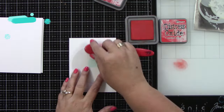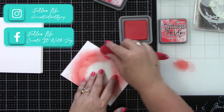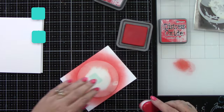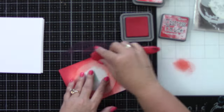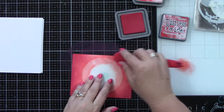I did speed this up a lot because as much fun as it is to see ink blending, five cards of it is going to become a lot. So we have a lot of color combinations. We have Candied Apple and Lumberjack Plaid.